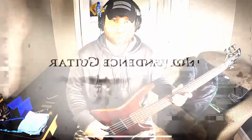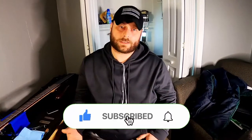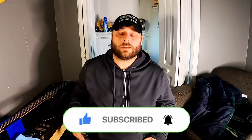Bass players, am I right? Hi there, welcome back to Independence Guitar. If this is your first time here, please hit the subscribe button if you actually want to receive notifications, check the bell, and help me out by liking and sharing the video. Let's get into it.